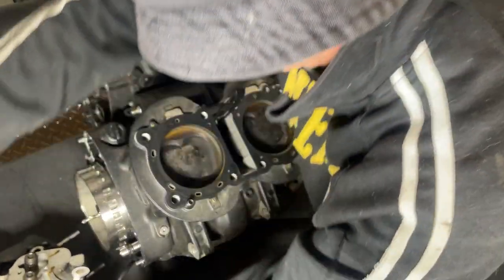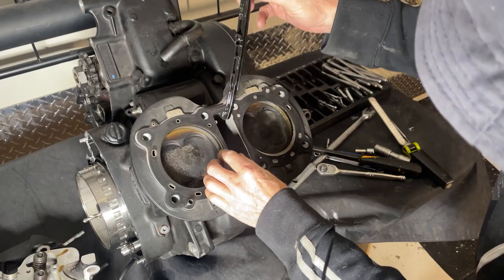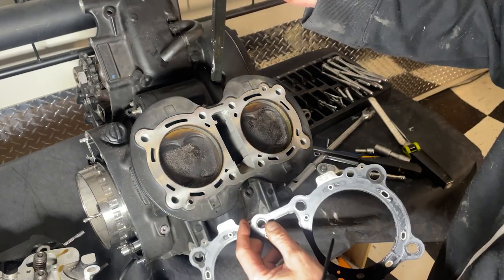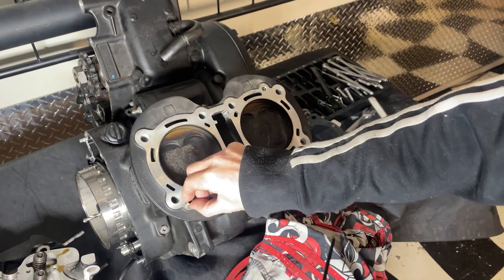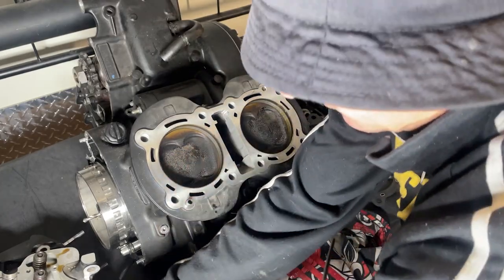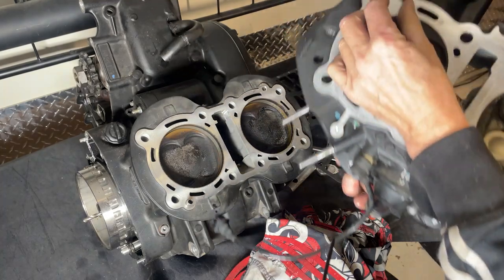So that is now loose - that chain doesn't matter if we drop that now, we can retrieve it when taking the barrels off anyway. There - one head. That guy just pulls out there. It's actually really good making videos as well because if you can't remember where something goes you can go back and look at your video. These dowels as well - make sure you don't lose them. There's one there and the other one will be in the head - which it is.